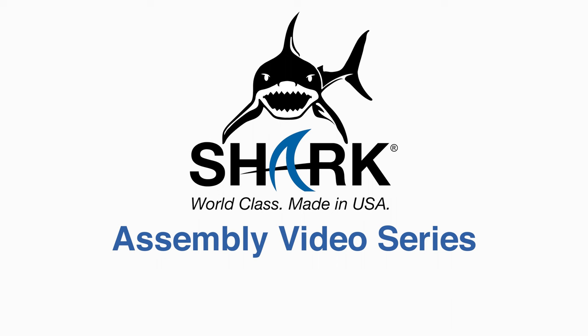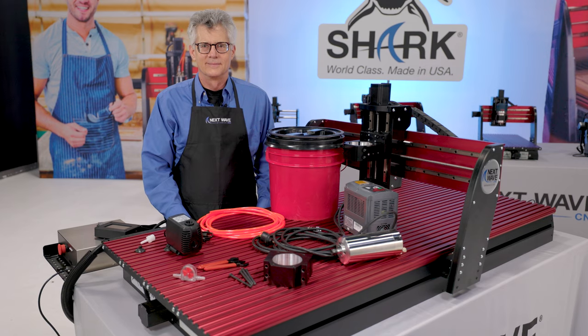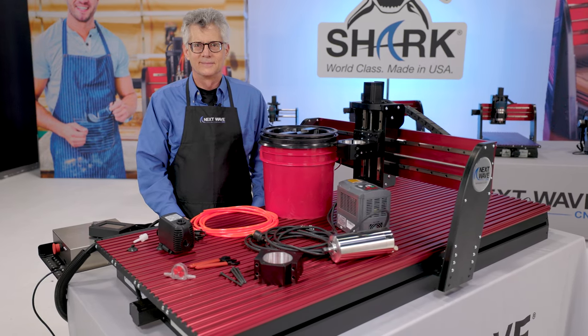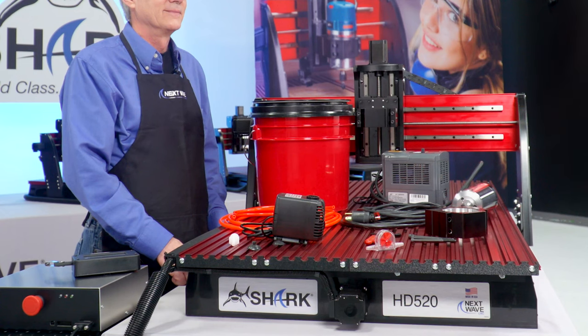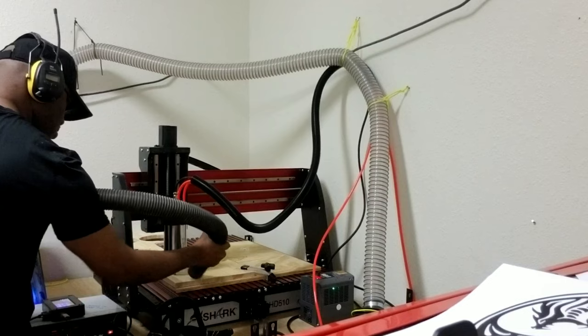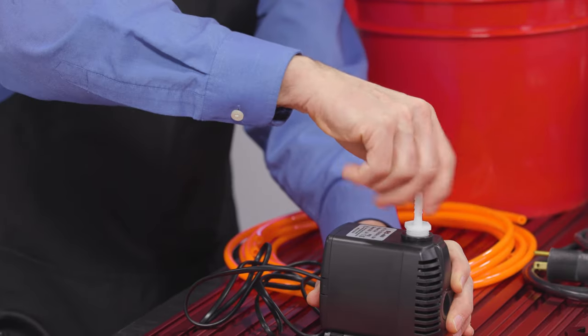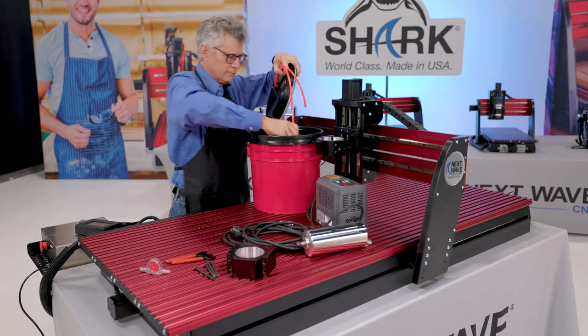Assembly Video Series. When you purchase a spindle kit from Next Wave CNC, you get everything you need to complete your installation and get to work quickly and safely. In this video, we're going to show you how to correctly install your spindle kit right on your Shark.